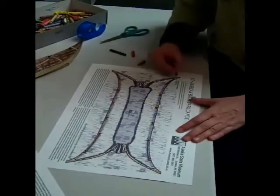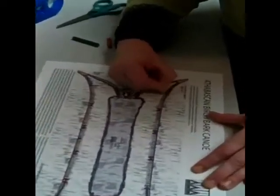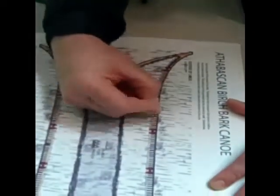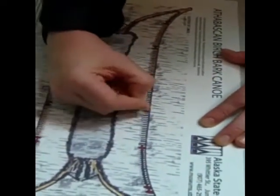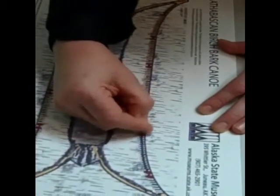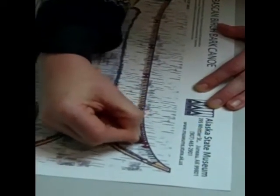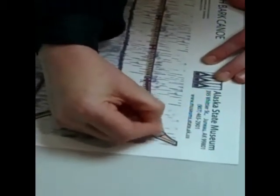I think I want to also make some of the spruce root lashing a little bit brown. Spruce root lashing that's not dyed would be this brown color. Those come from the Sitka spruce trees — that's where they get the lashing. The roots are dug up and then peeled. There, all this nice brown color.